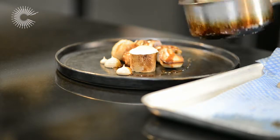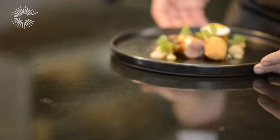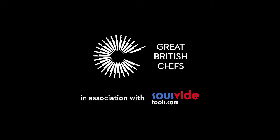And that's the finished dish. Using the techniques of sous-vide: slow cooked quail breast, two types of confit quail leg, set with wood sorrel. And that's it. Bye.